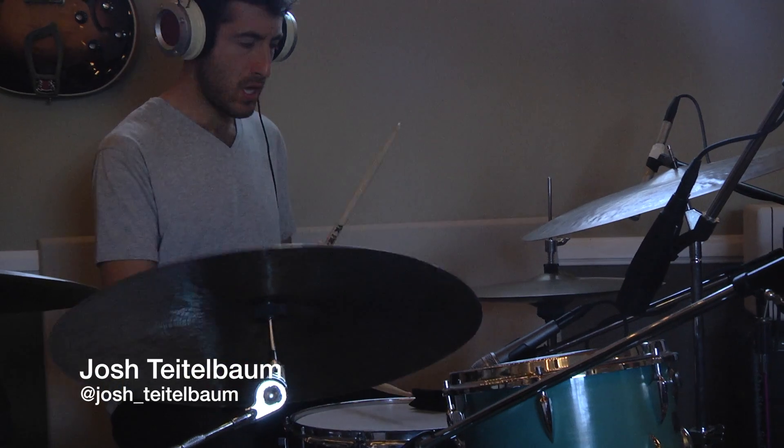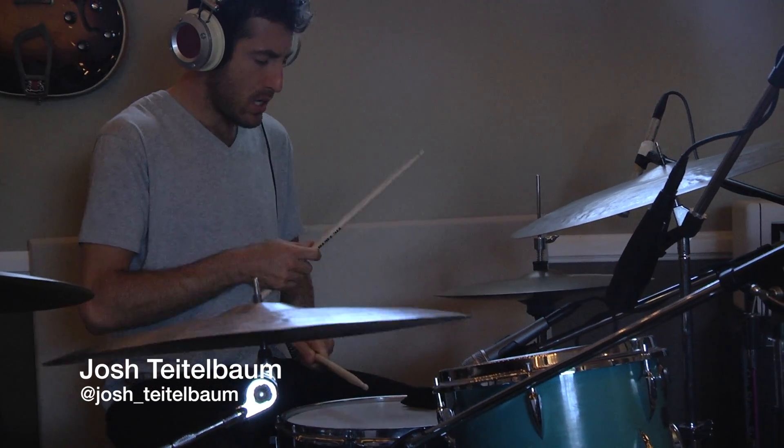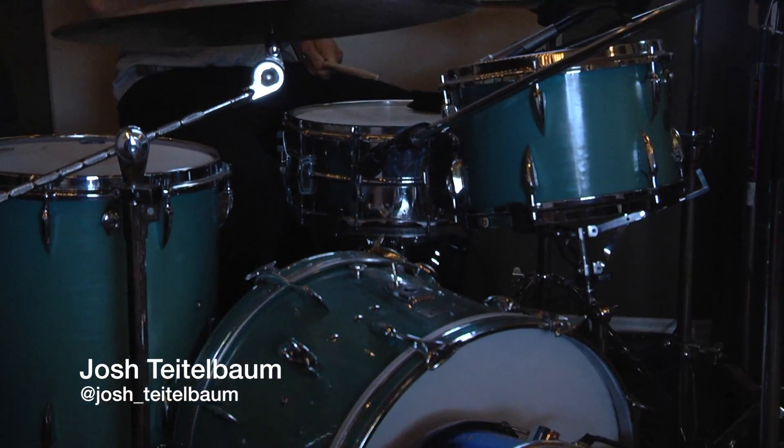Hey guys, Sam in the studio — Earwitness Studios — and today I have something really cool. Drummer Josh Tidalbomb is here to play my vintage Sonar kit. He's brought his cymbals and a really cool snare, and we've got it all mic'd up.